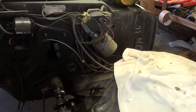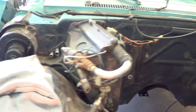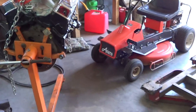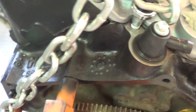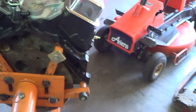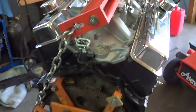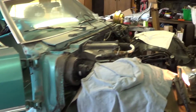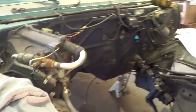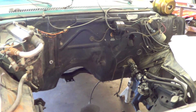My dad this weekend did install the new freeze plugs on the back of the block — there's one over there and one back in there. So all the freeze plugs are now done on the block. We're getting it ready to install, but we're going to do the brake system first. Anyway, there's your video, Jeff. I'll be calling you this week, talking to you, and we'll see where we go from here. Hope you enjoyed the video — talk to you later. Bye.